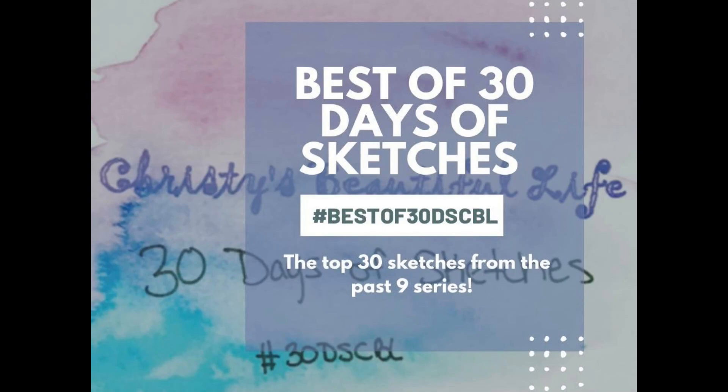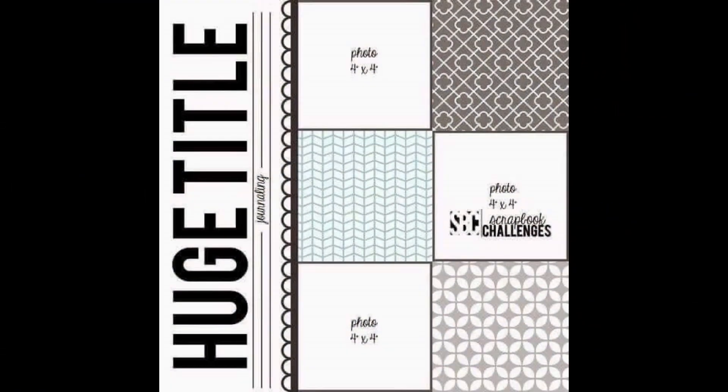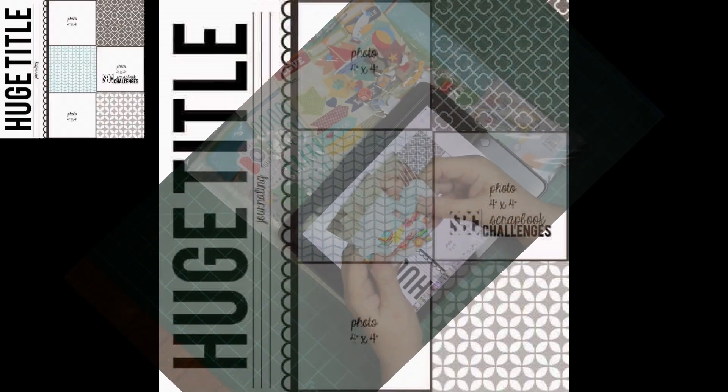Hi, it's Ronnie, and welcome to the best of the 30 days of sketches by Christie's Beautiful Life. We're using this cute grid layout. It has a huge title, shows three photos — that's what I'm going to end up using — and three embellishment clusters.